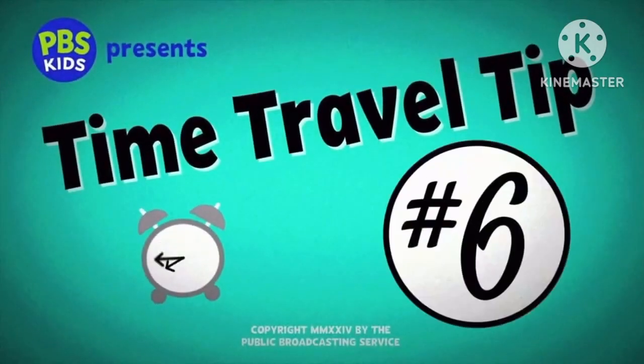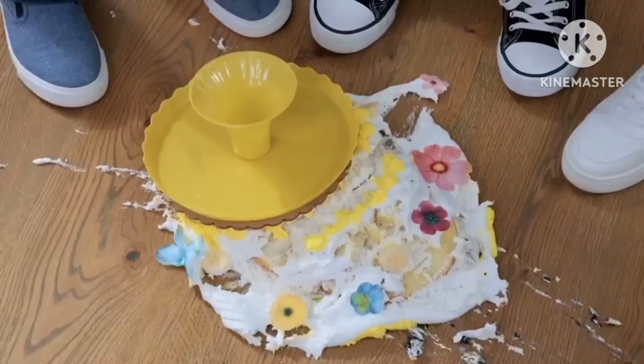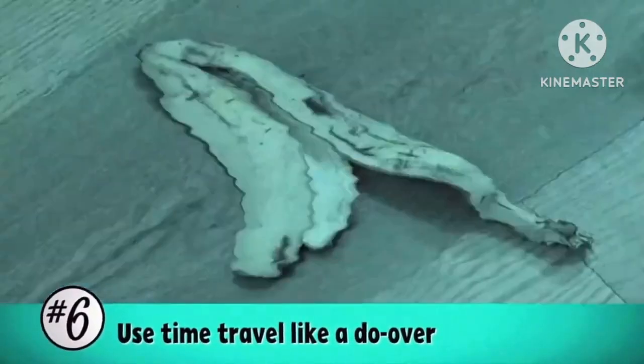Take number 5. Time travel tip number 6. The cake is done! We know what the... Use time. Cut, cut, cut. It's not supposed to be rewinding fast — it's supposed to be rewinding normally. Let's try this again.